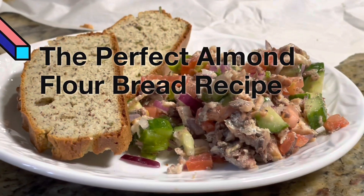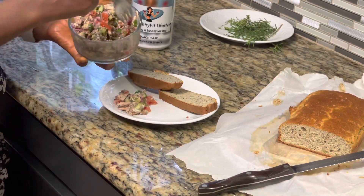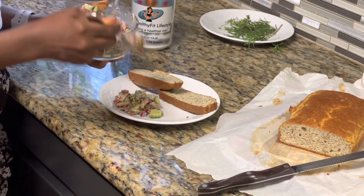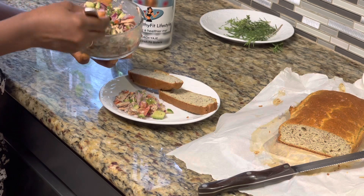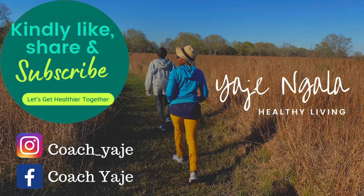Warm welcome back, tribe! Super excited to share another video with you. In today's video, I will share how to make delicious tasting almond flour bread, and we are also going to talk about some of the health benefits of almond flour over other types of flour. Kindly like the video, subscribe, and also share. Thank you so much.